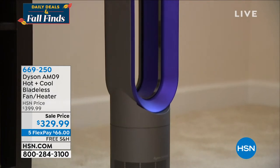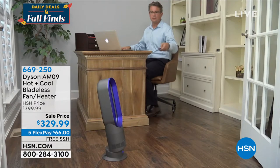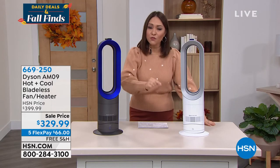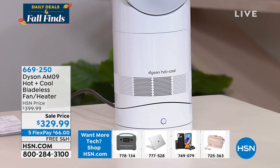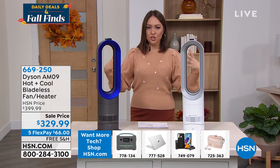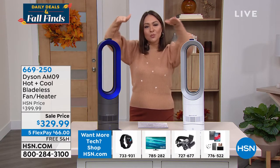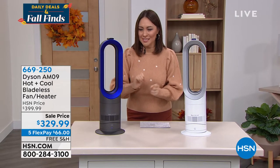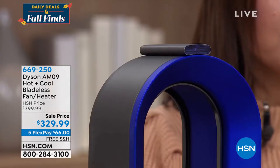This is actually intelligent. You don't just get high, low, medium and hope it cools or warms you. With the LED screen on the front, you pick the exact temperature you want — all the way from 33 to 99 degrees — and it will sense the room temperature and kick on or off to maintain it. That is the difference with Dyson. It comes with a remote control so anywhere you are in the room you can make any adjustments.